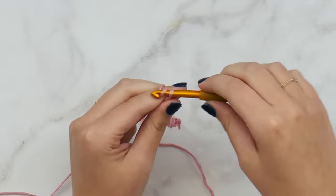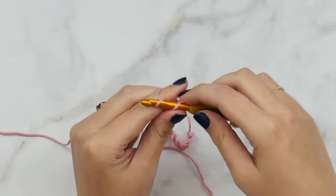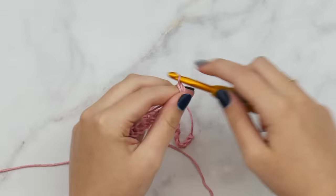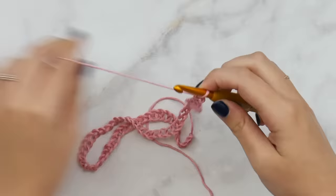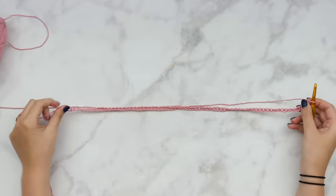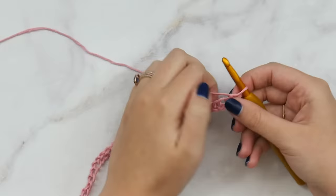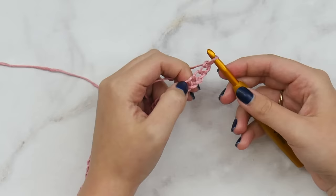We're starting our two rectangular panels, which make up almost the entire poncho. For the medium/large size we're going to be chaining 69 stitches. Again, the written pattern gives you adjustments for all sizes — extra small through 4XL. Here I have all 69 chain stitches. To start row one, count down one, two, three, four — we're going to double crochet in that fourth chain from our hook.